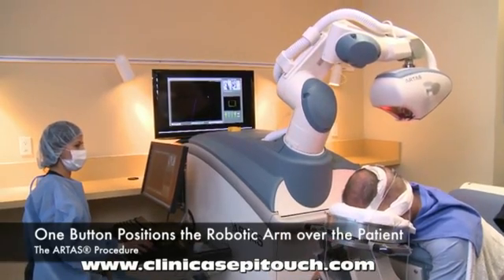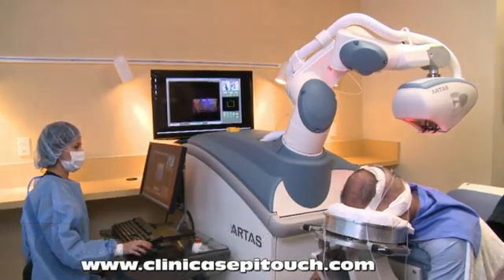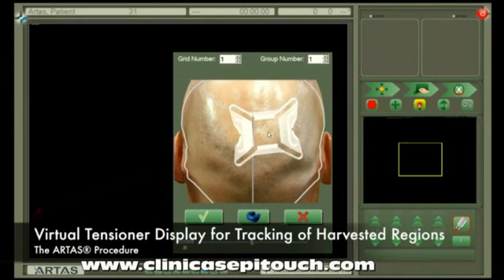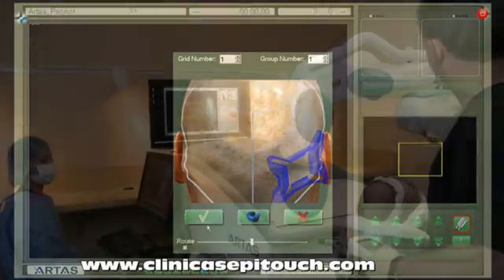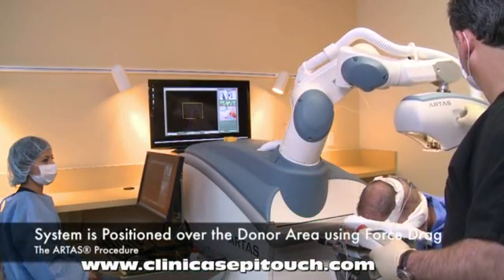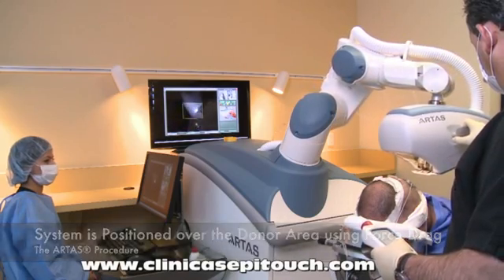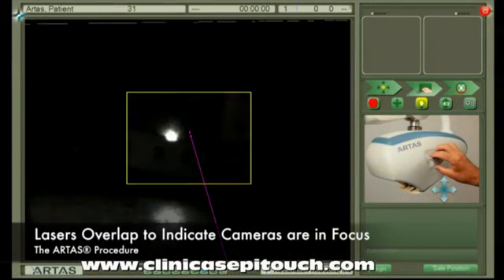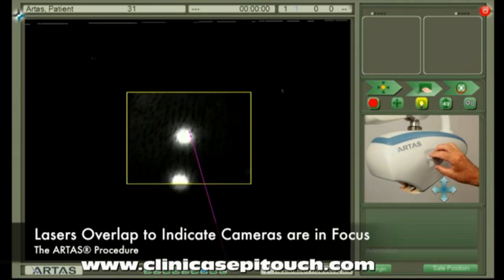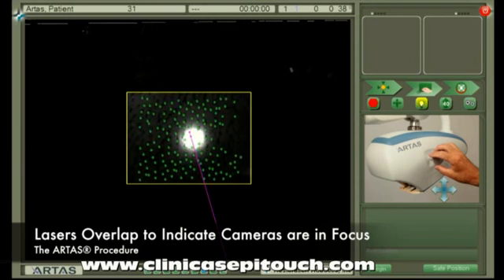With the touch of a button, the operator positions the robotic arm over the back of the patient. The computer side operator will now position the virtual skin tensioner on the virtual head, allowing them to quickly track areas that have already been harvested as well as plan ahead for the next area. By holding down a button on the ARTAS pendant, the patient side operator drags the system into position. Two lasers help the patient side operator locate the system — when the dots overlap, the system is in focus and no longer needs to be moved.